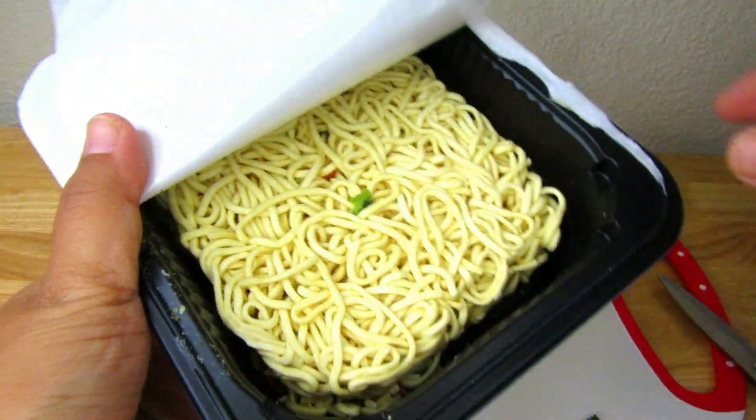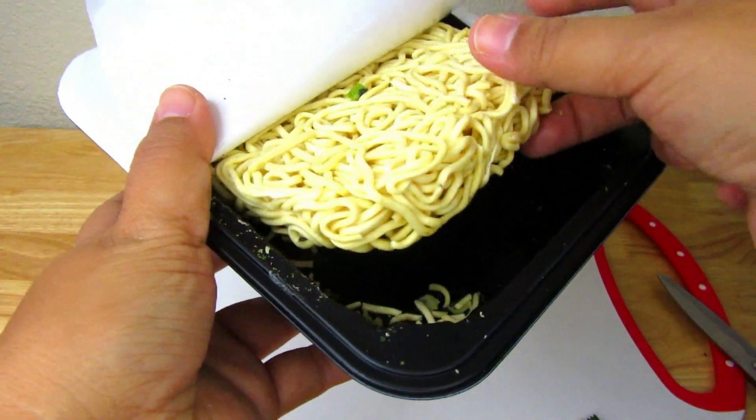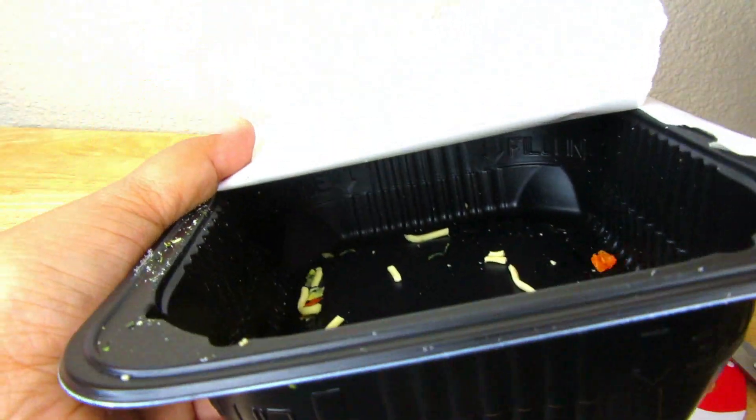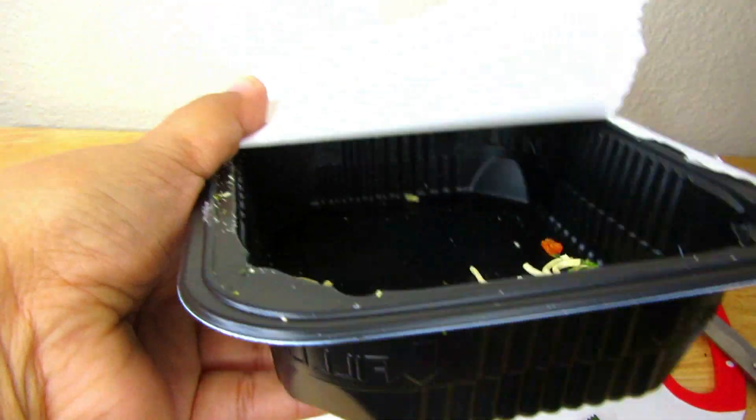So this is what's inside. It comes with a sauce packet, and there's also some instructions and a little bit of dried vegetables if you guys could see that.